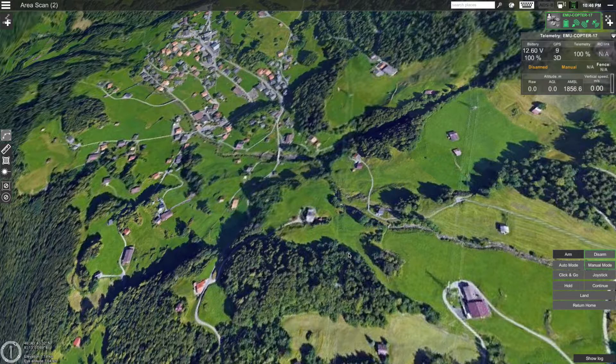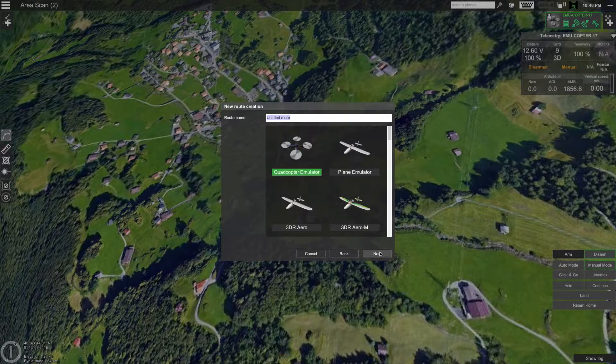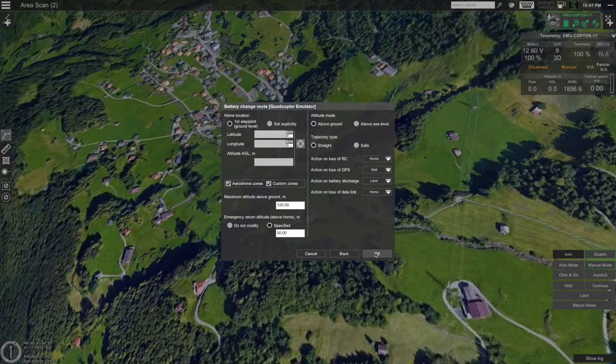Now that we have our drone, let's create the route. To do that, click on the 'Add new route' button on the upper left-hand side of the screen. Let's create a new route from scratch — click Next. Select the corresponding profile of your drone in this list. In my case I will be using an Emocopter. Here you can also change the name of your route. Click Next. You can leave these route parameters to their default values. Click OK.